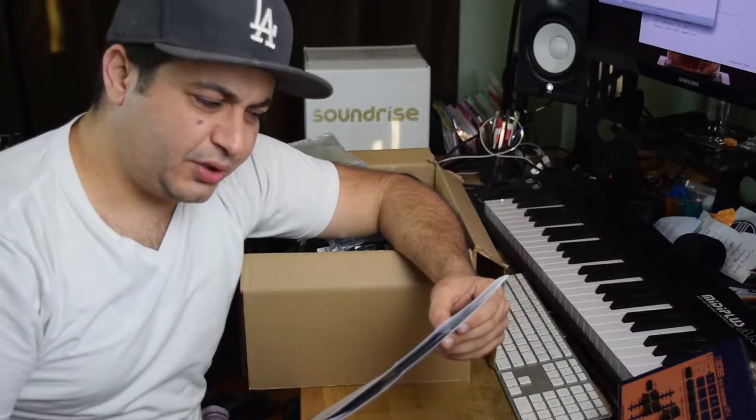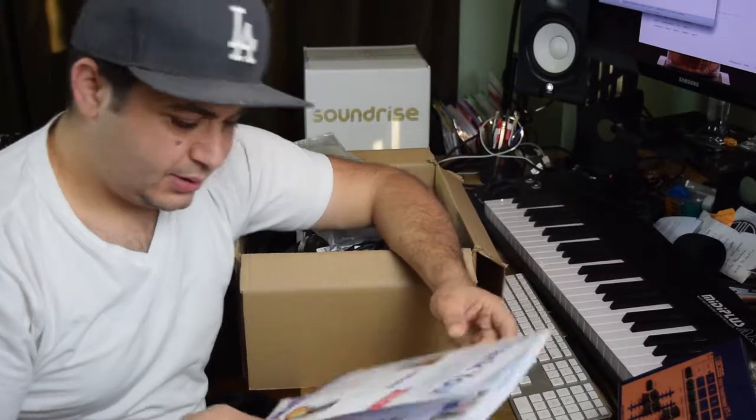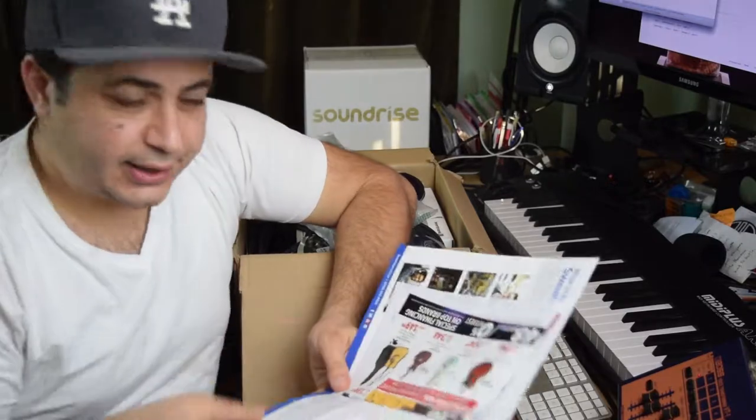"Thank you for choosing Sweetwater. We hope you enjoy the gear you've purchased and the candy." What candy? Is there like a free gift maybe that they're calling candy? We'll find out.